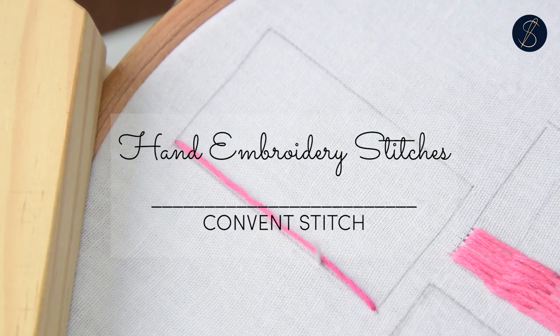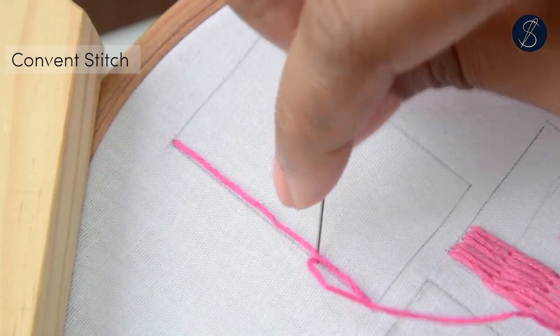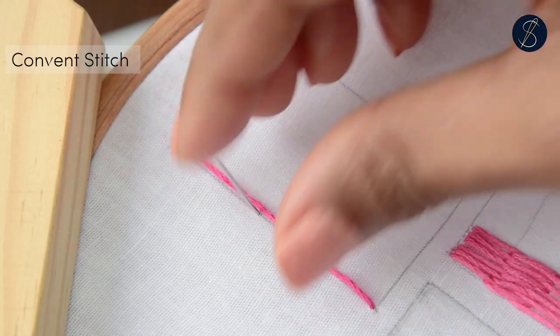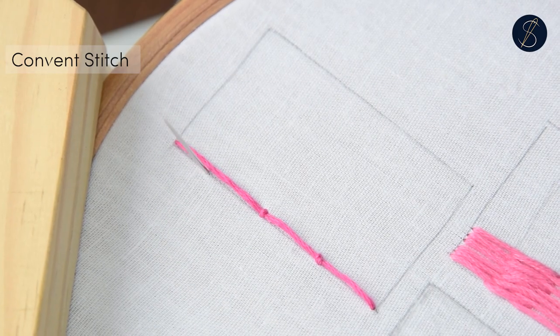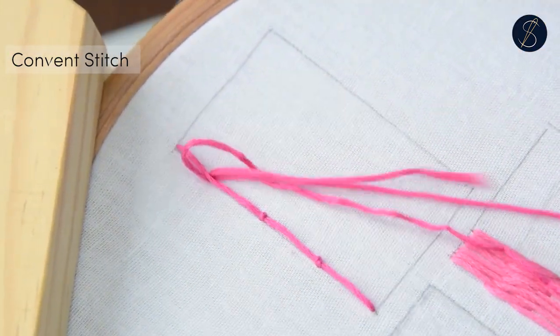The convent stitch is great to cover large areas. Make a long straight stitch and tack it down at various locations with tiny stitches. This secures the laid thread down. Repeat this process by laying rows of straight stitches adjacent to each other.